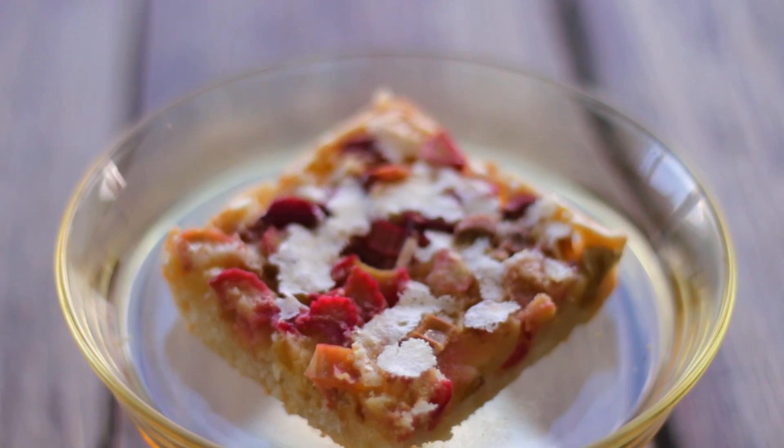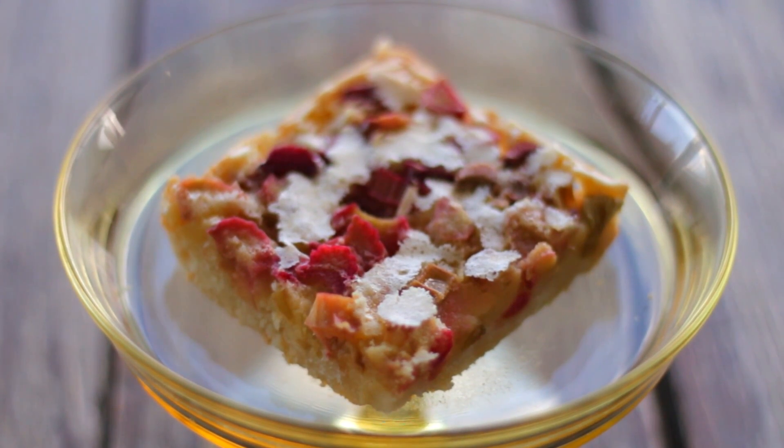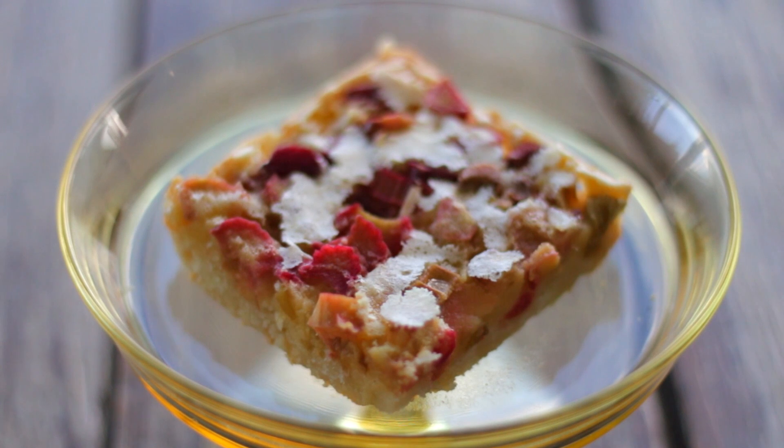Almost like a custard rhubarb pie filling, these bars go together in a cinch and are great for a party or for a family. They freeze wonderfully and you will not be sorry you made them.